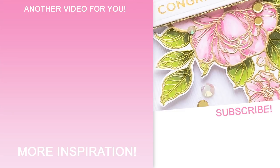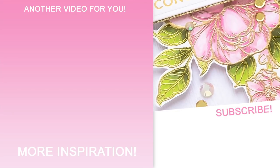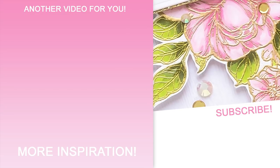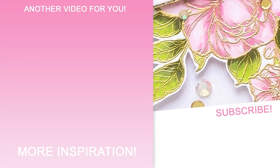On the screen there's a link to another video that you might like to watch after this one. Subscribe now not to miss any new card making videos. Love you guys, I'll see you next week.